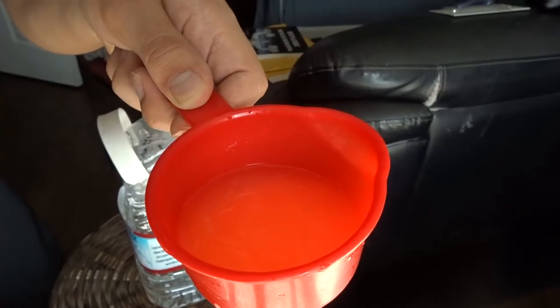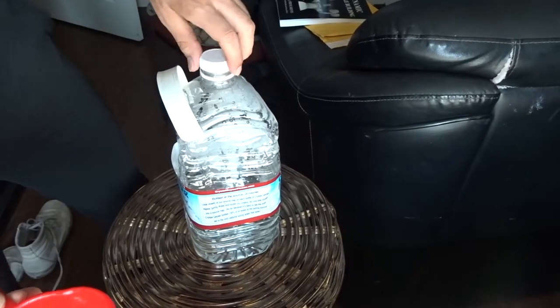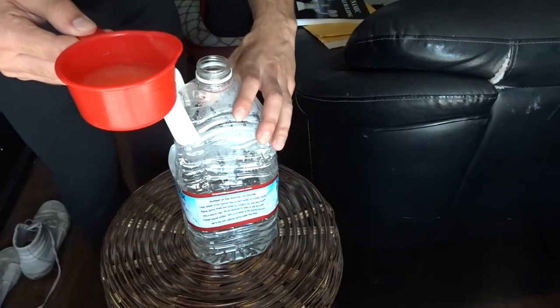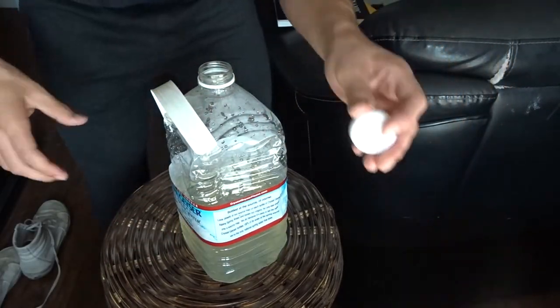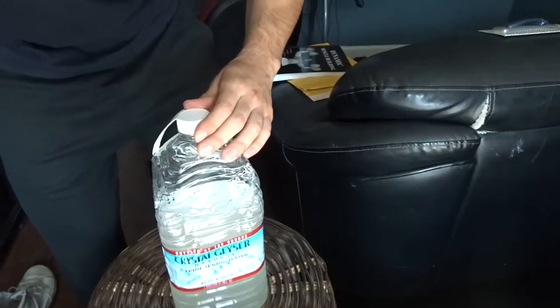I already have my three tablespoons of honey mixed with lemon juice right here, all mixed up. Now I'm going to mix it in with my water. It says consume the entire half gallon during your workout by taking two to three sips after each set. I'm going to shake it up a little bit and give you a taste test.